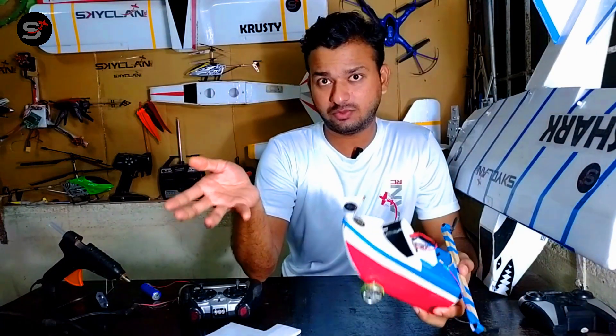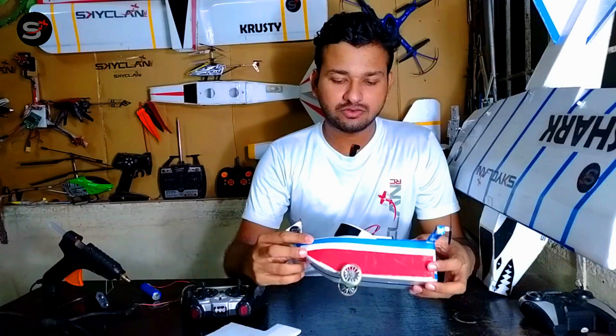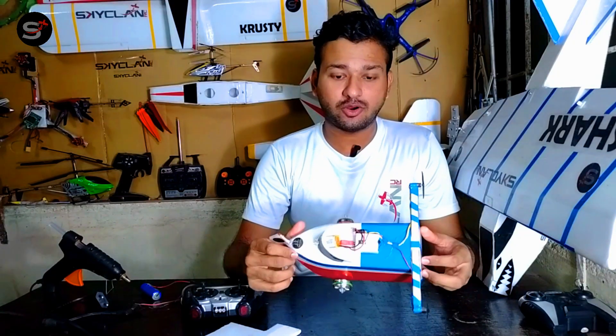Once the basic skeleton was done, I had to check whether it floats or sinks in water. So I just dumped it into a bucket of water — yeah, that's the only water source I have at home — and it did not sink, so I can proceed with adding the electronics.